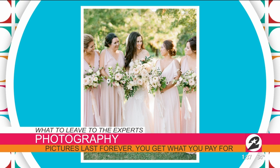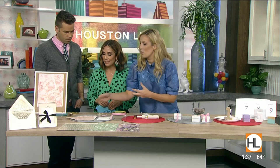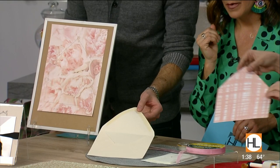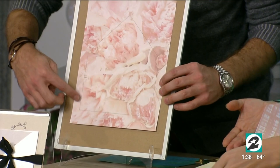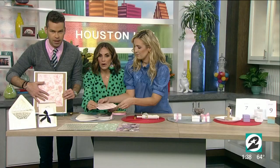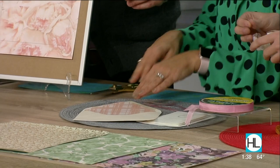Now let's jump into what we should tackle on our own. My first idea is taking a basic wedding invitation and making it feel really custom. We're going to take scrapbook paper — you can print off an envelope liner template online. I've already cut this one out. You just put it through a regular computer printer, and you can see here it's almost like the outline of a house shape. You cut it out with regular scissors and it slides right in.